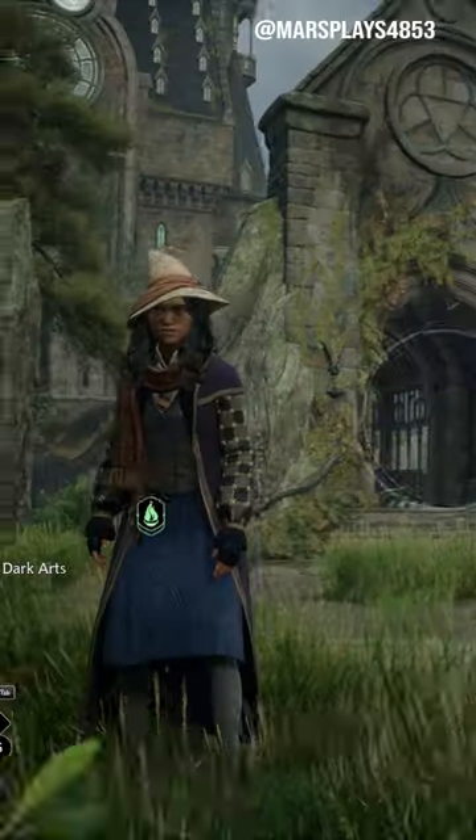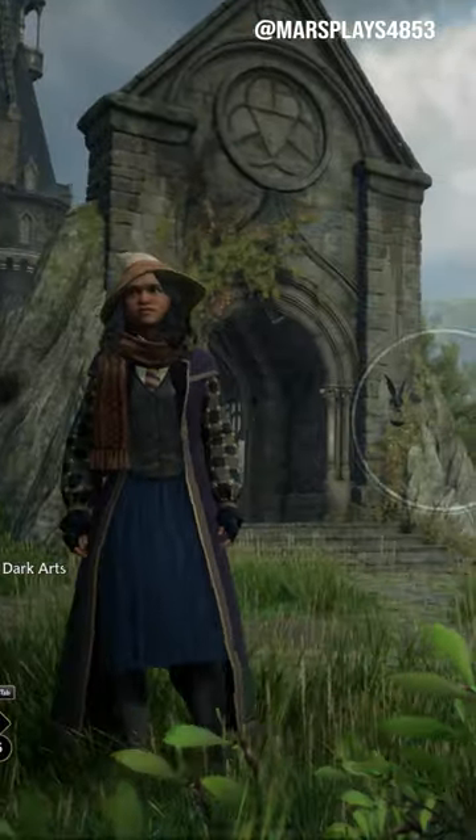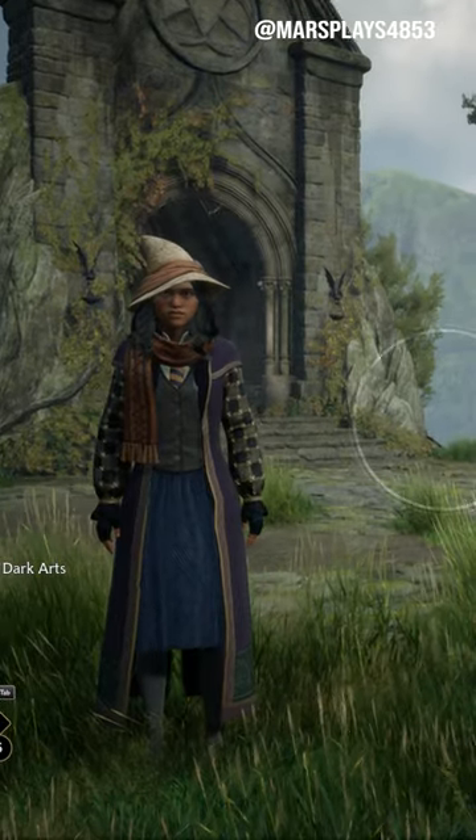Hey guys, it's Mars here back with another tip for Hogwarts Legacy. So if you're walking around collecting new gear, sometimes you're gonna look a little funky.